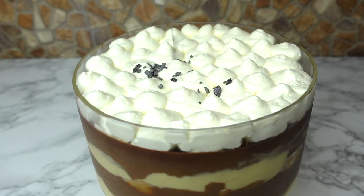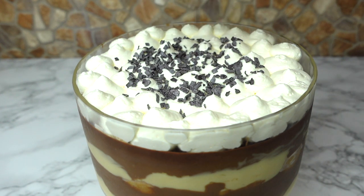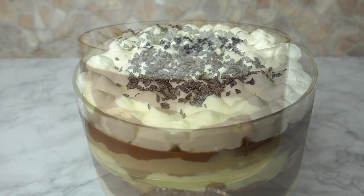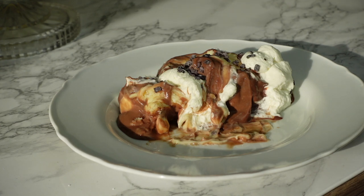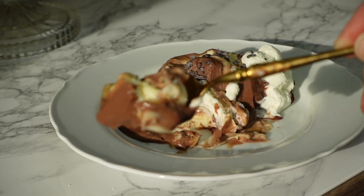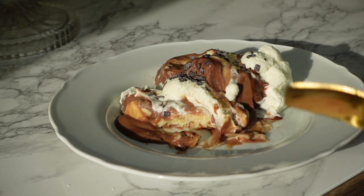For decoration, it's up to you — I used some chocolate flakes, but you can use shredded chocolate or cocoa powder, whatever you have and like. I highly recommend making this in advance and allowing it to sit for a few hours in the fridge, or even better overnight, so the custard cream sets and all the flavors combine together. I really hope you like today's recipe and give it a try! If you do, let me know how it turned out on Instagram or in the comments. Thank you for your support, give it a thumbs up, hit subscribe, and happy baking!